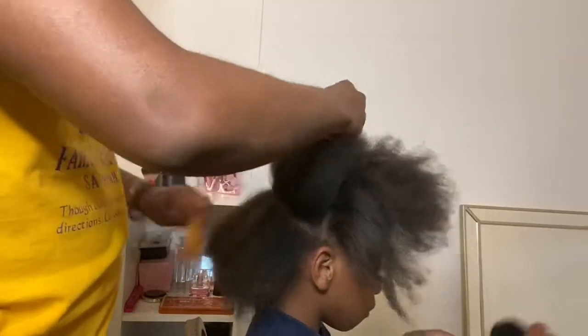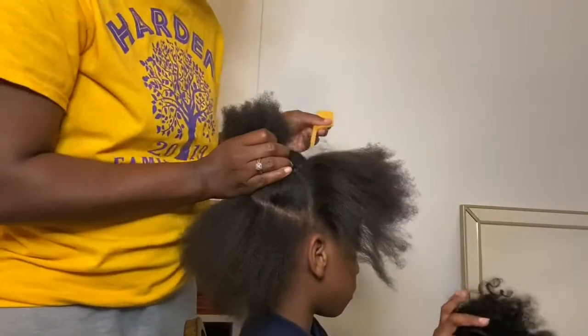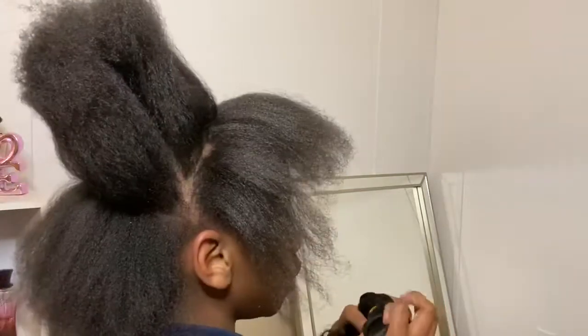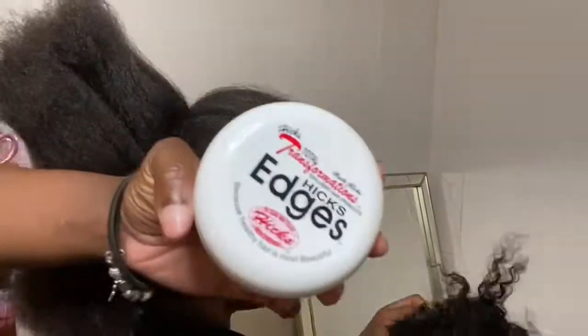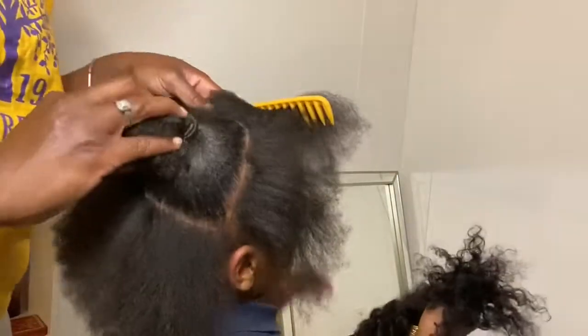I'm going to begin to lay her hair down section by section so that I can get this ponytail as smooth as I can. The products I'm going to use to smooth her hair down are Got2b Glued spray, Eco Styler gel, Got2b Glued gel on top, and also Hicks edge control. The Hicks edge control just gives it a good shine.